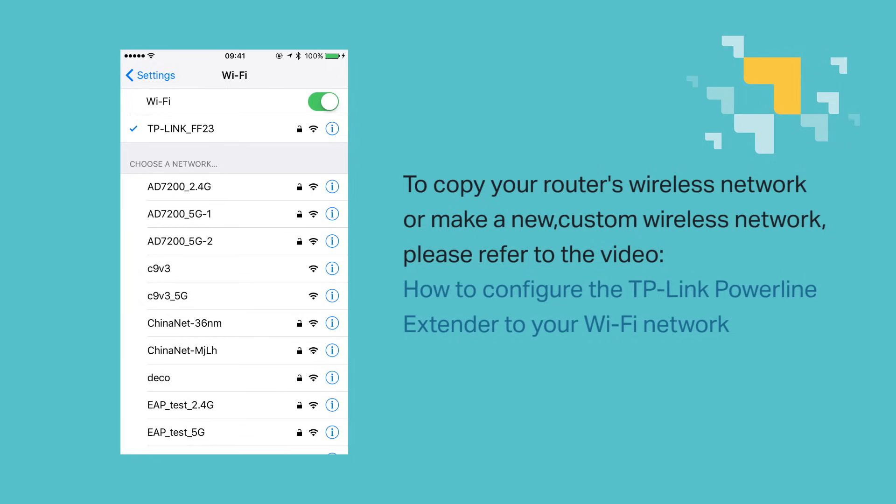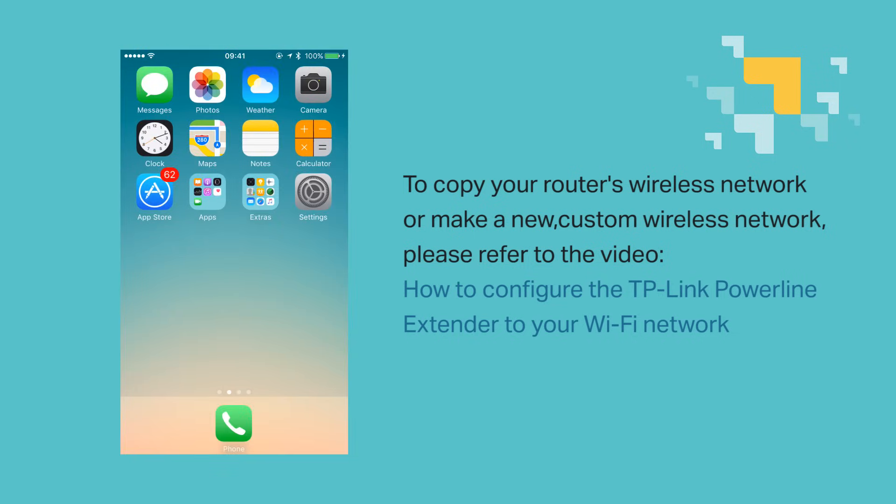If you want to copy your main router's wireless network or make a new custom wireless network, please refer to our next video: how to configure the TP-Link Powerline Extender to your Wi-Fi network. We hope this video was helpful, thanks for watching, and we'll see you again.